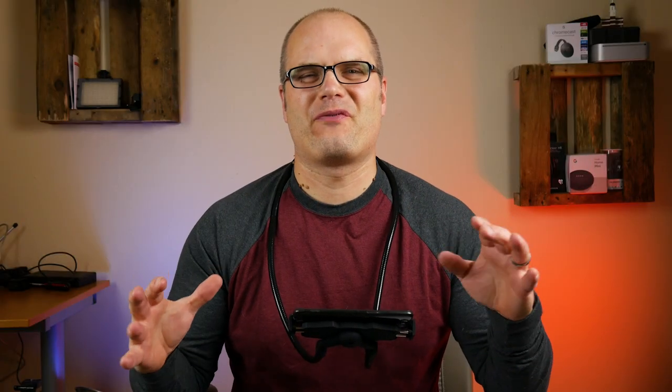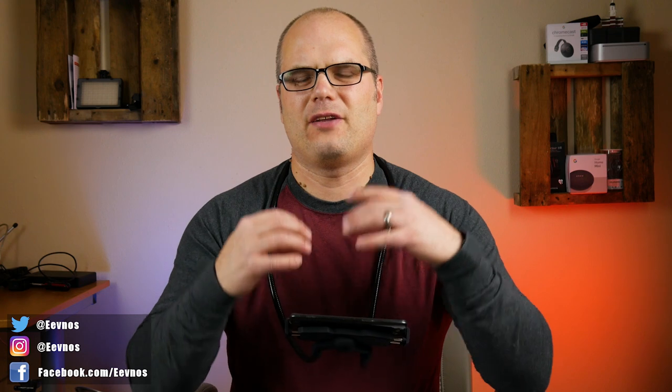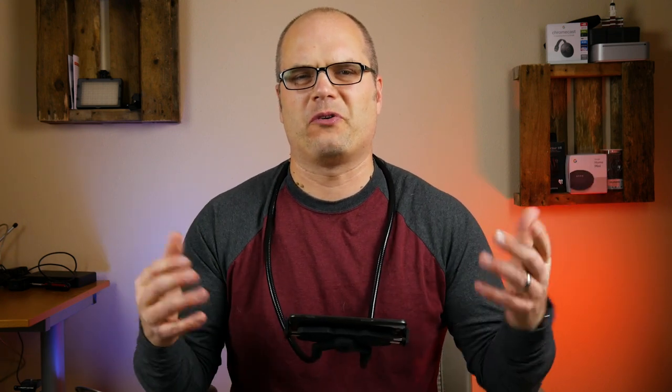Now before we get into the review, I just want to thank Wyze for sending this out to me and also providing some discount codes that I'll talk about toward the end of the video that you guys can use to save a little bit when you order one of these or multiples of them.